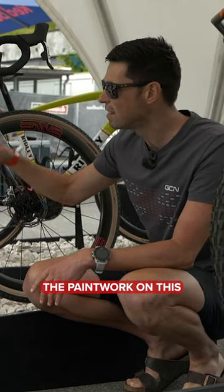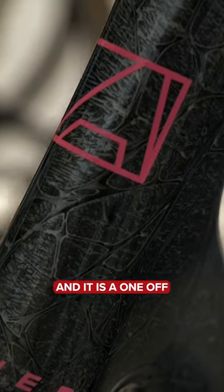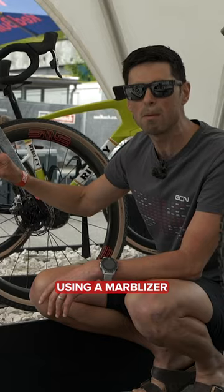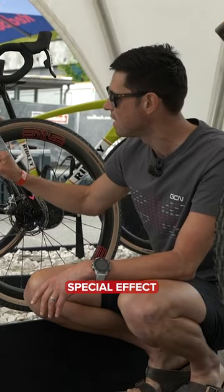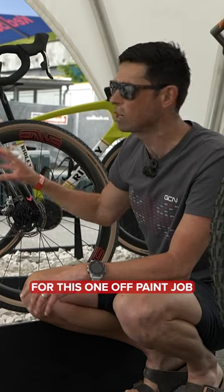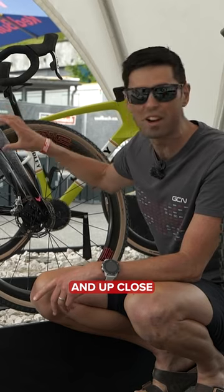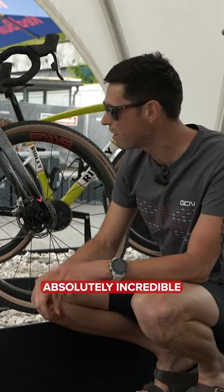When it comes to the paint work on this, this is something that Allied are calling Dark Nebula, and it is a one-off custom finish using a marbleizer special effect. This is actually going to take 16 hours for this one-off paint job and the six meticulous stages to get to this perfect finish. Up close, I've got to say, it looks absolutely incredible.